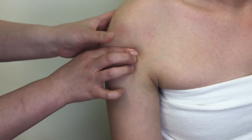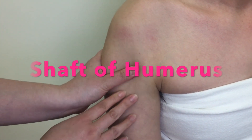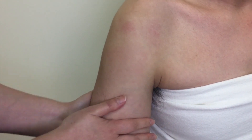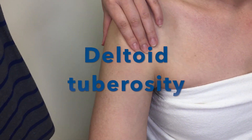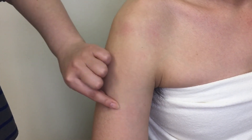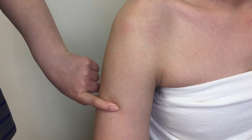After passing the surgical neck, you are palpating the shaft of the humerus. The last structure we are going to locate is the deltoid tuberosity. The deltoid tuberosity is located on the lateral side of the mid-humeral shaft. It is the attachment point of the deltoid muscle.